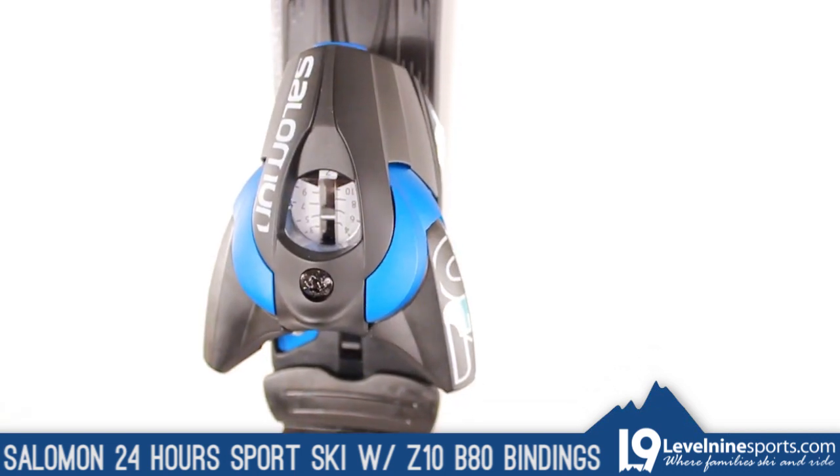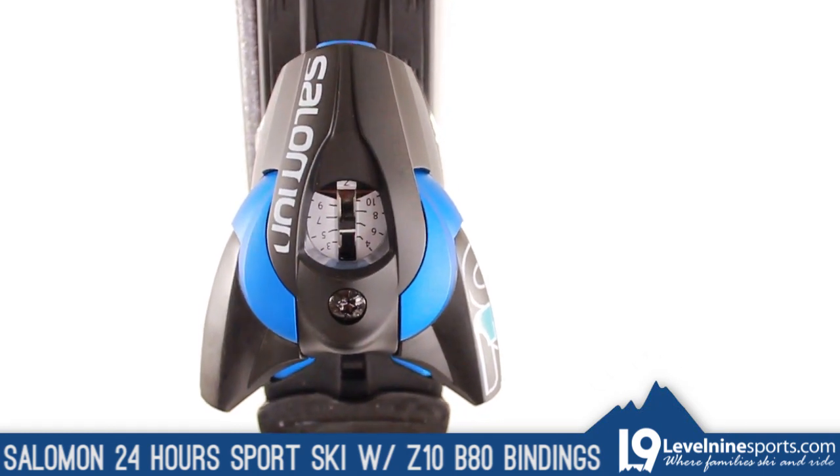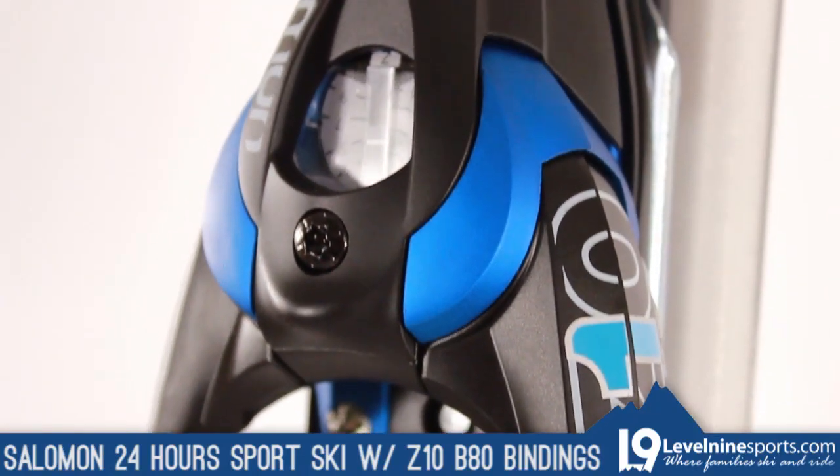The Z10 B80 binding comes included, which has a DIN range from 3 to 10 and is adjustable from 257 to 380 millimeters to fit a wide range of boot sizes.